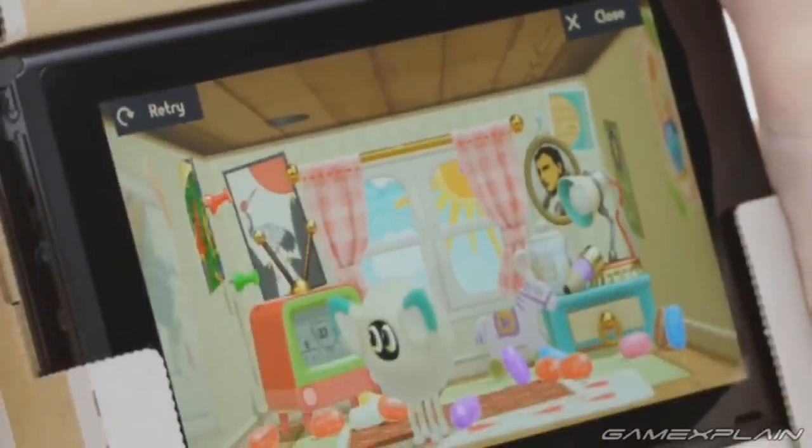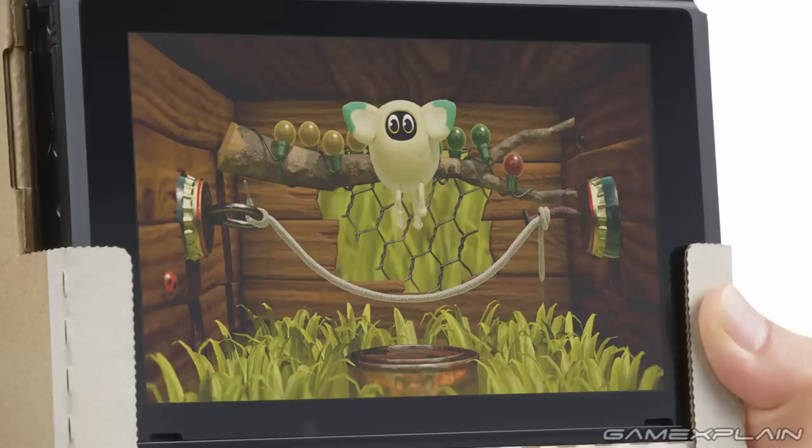It makes you wonder if this creature is perhaps a true virtual pet, although the screen does display the option to retry, so perhaps there's more of a goal to this game beyond raising the creature. It's also worth mentioning that each game always has an on-screen close option in the corner, which is likely how you switch between the different Toy-Cons. And this won't be the only interior available, as another press image reveals a more natural wooden structure like a treehouse.